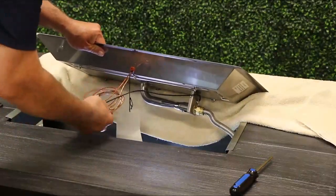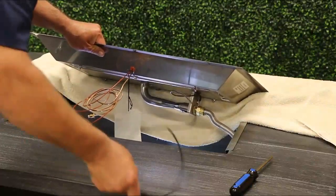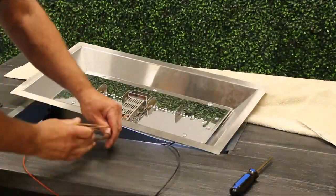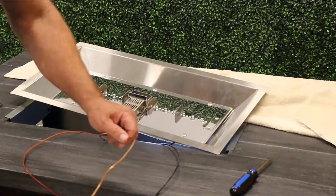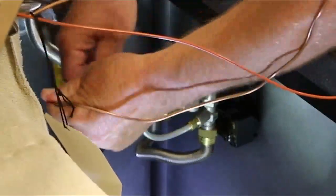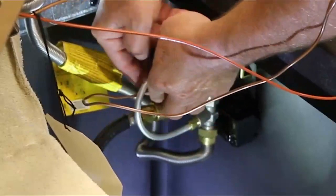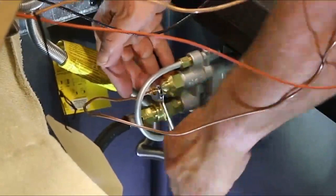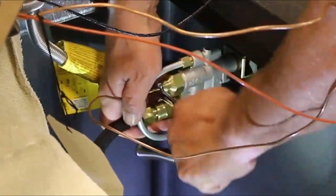Carefully uncoil the thermocouple and connect it to the control valve. Hand tighten first, and then securely tighten with a wrench, leaving one thread visible. Damage to the thermocouple and/or loose connections will cause operation issues.